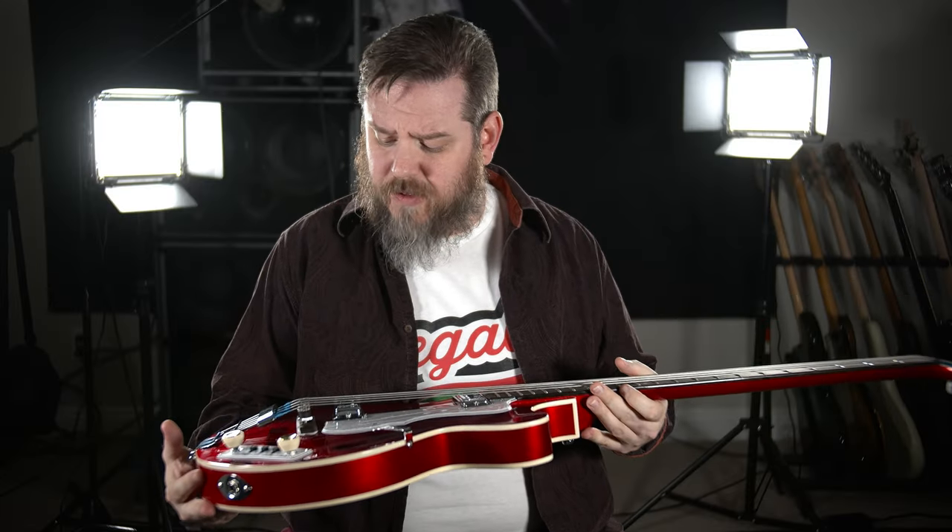Fit and finish leaves a little to be desired. We had to move the bridge around to alleviate some intonation issues and some of that warbling on the A string — it was actually worse before we moved the bridge. There's a little bit of what looks like glue or wax that has seeped out and dried at the neck joint. That said, it looks very nice overall and the fretboard even feels really nice.